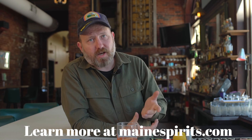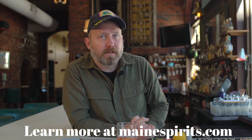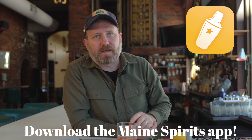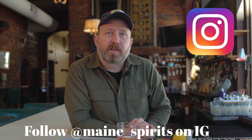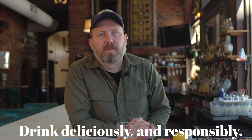This has been a Paper Plane, and this has been Happy Hour. You can learn more about this cocktail and many other cocktails at mainespirits.com. You can download their app for your smartphone — a smart move, because it has all kinds of information: what to make, how to make it, where to get the stuff. So download the app or follow them on Instagram at maine_spirits. And as always, we implore you to drink deliciously and responsibly.